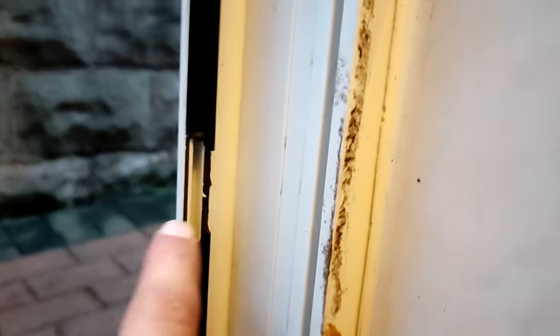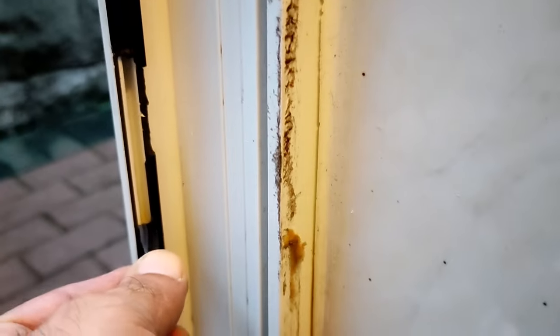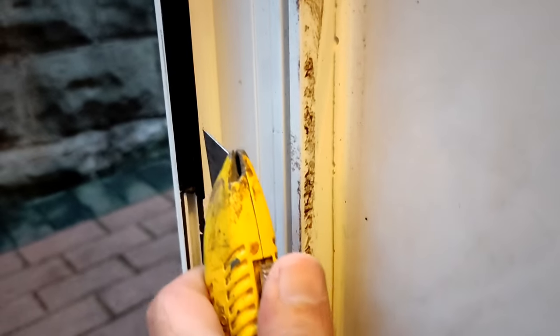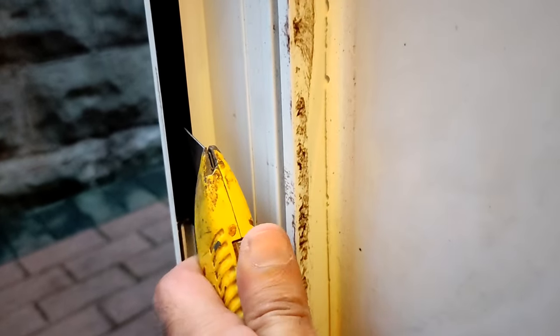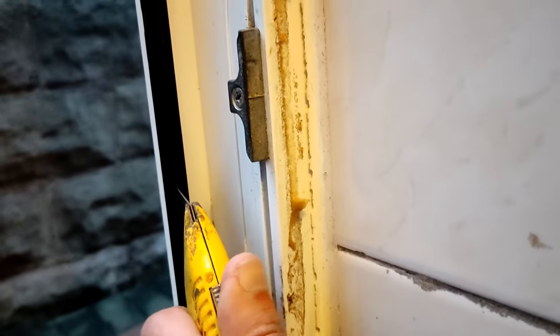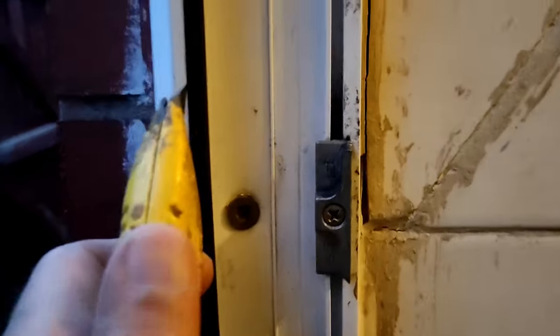I went to Amazon and picked up this rubber seal for about £24.99. It came delivered, I measured it and did a quick test. You can see the door here and this is what the issue is. In this video I'm going to show you exactly how to get over this. Keep an eye on your door measurements and sizes because every couple of years they change these seals — the groove can be slightly different — so use this as a resource.